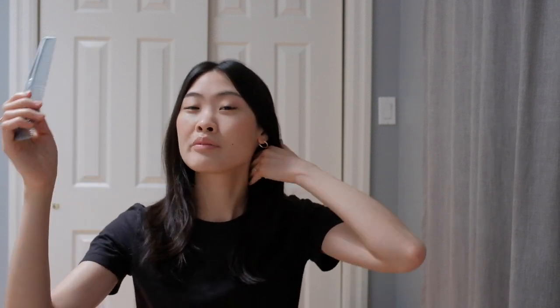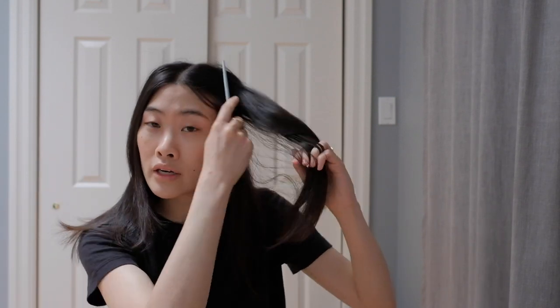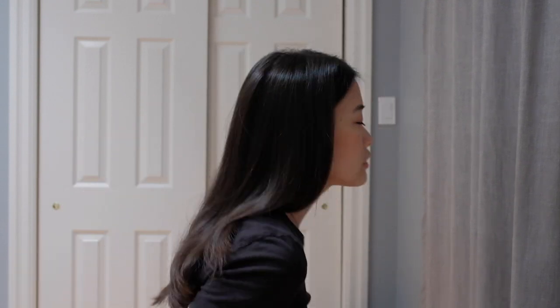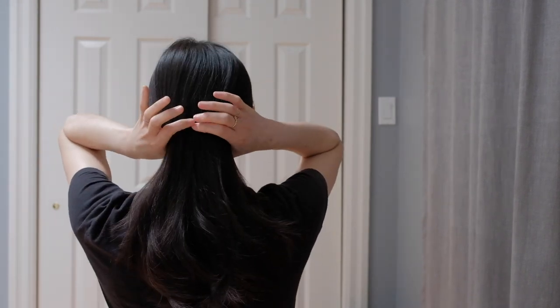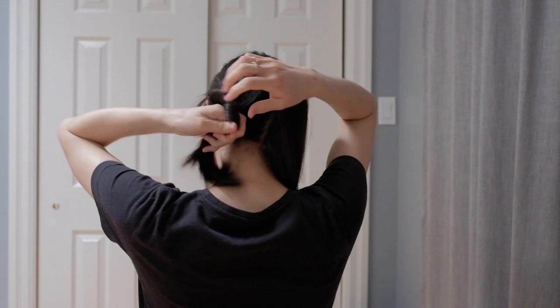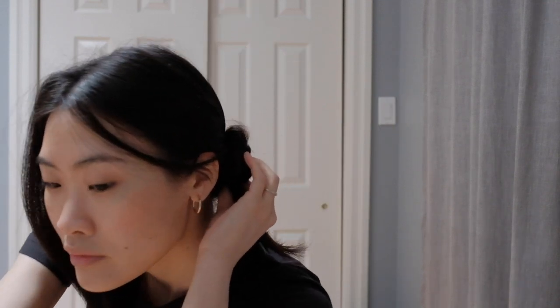I'm going to turn it on and let it heat up. While I'm waiting for my hair straightener to heat up, I like to make sure my part is where I like it. I just comb it out, making sure there are no knots. My hair part is in the middle - depending where you like to normally part your hair, just go ahead and do that. Now I'm going to section my hair. Because I don't have a lot of hair, I usually just split it in two. I go like this and just part my hair into two, then clip the top half up into a little bun to keep it out of the way.